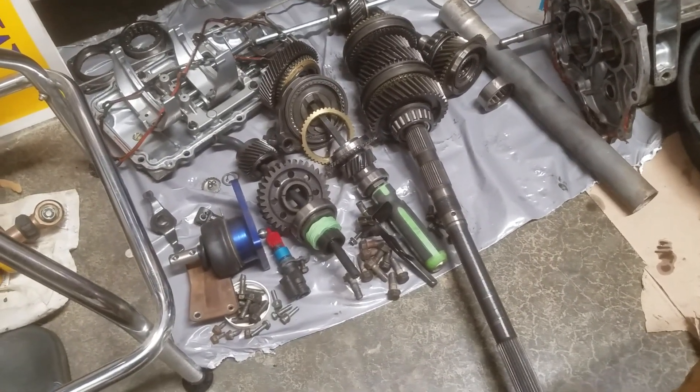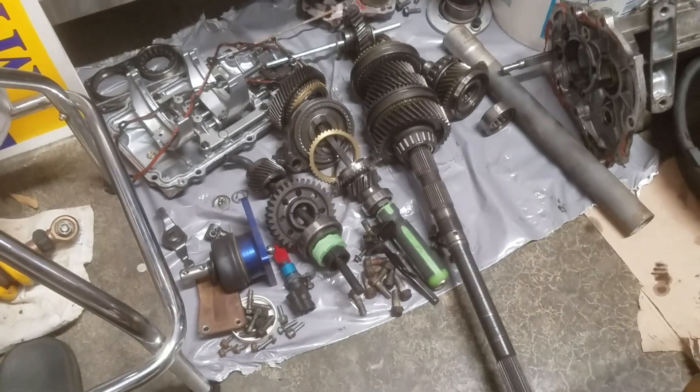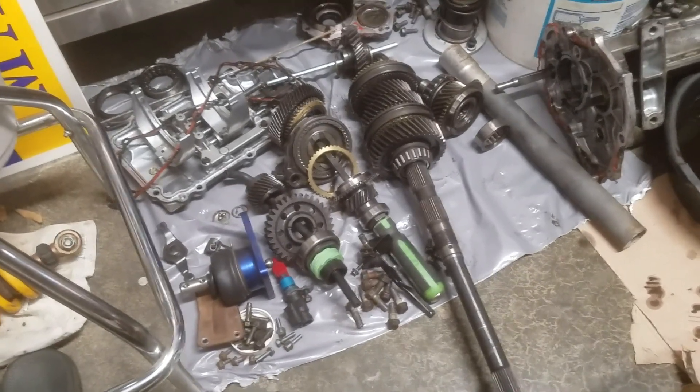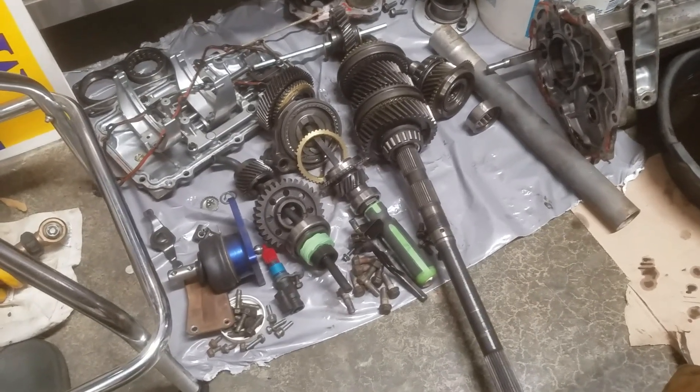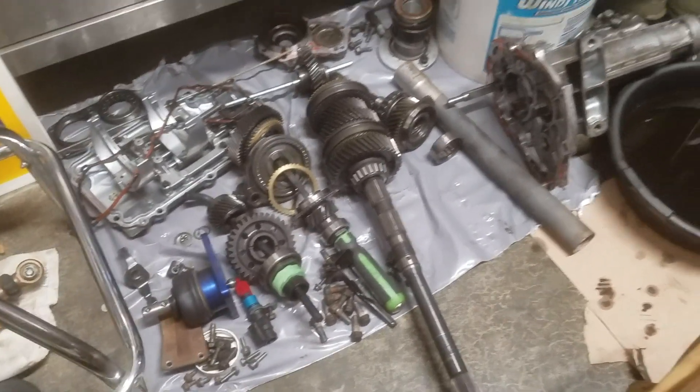Some of these crushed nuts — I don't know if I'll reuse them or not. After fluid and everything, I don't know, it's looking like $500 or $600 to rebuild.